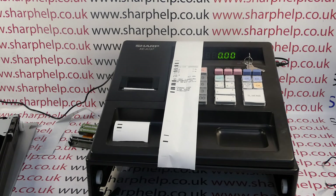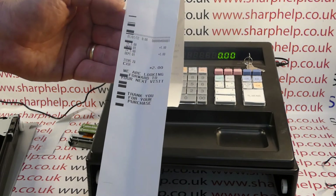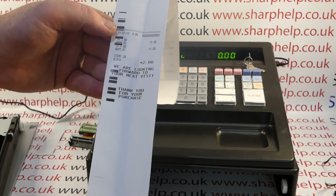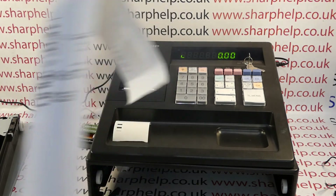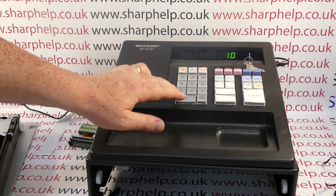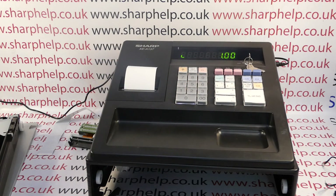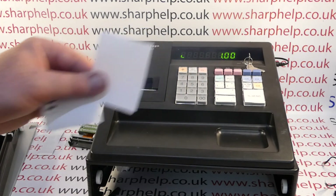Today's video from Sharper — we're taking an in-depth look at a Sharp XEA 137 I've had returned for warranty repair. In particular we're looking at a printer problem; the machine has come back to me with a printer error. The machine is fully working, but when you print a till receipt or report you're getting black marks down the left hand side of the receipt printout. I've now used the machine so much the black marks have stopped appearing and we're just getting no print whatsoever.